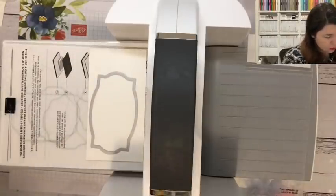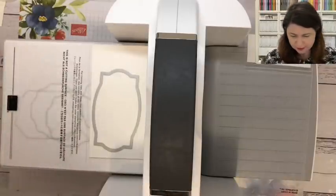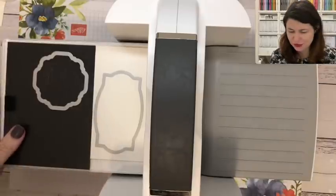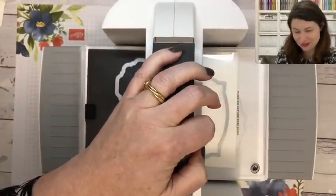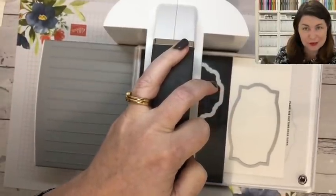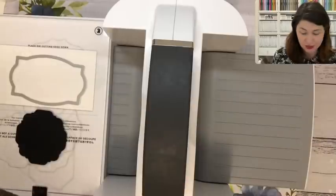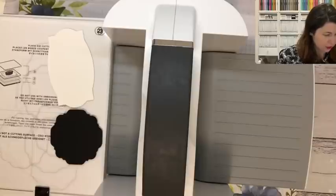I'm going to pop that one in and we do need to bring back our number two plate so that it has a little bit more push — need to squish it. Pop plate number three in as well. It feels so good to be using my machine on videos again. There is a little bit of cracking this time — if you hear this noise, do not be alarmed, you have not broken your machine. This is perfectly acceptable behaviour; it means it's cutting. You can run it through again if you want, but this machine is incredible — I've found that once is enough even for embossing.